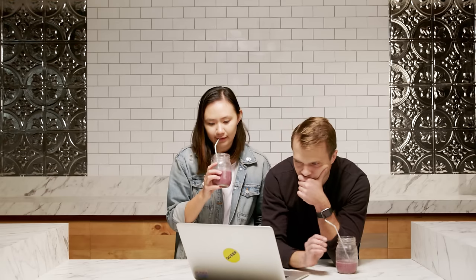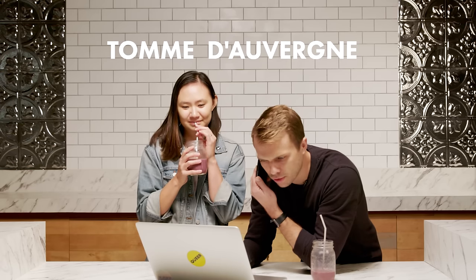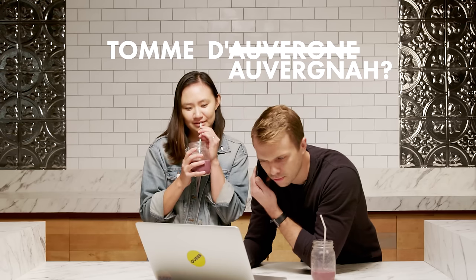Do we just call places? I hate talking to people on the phone. I'll do the talking. I want to check if you have a particular kind of cheese — I think it's called Tomme d'Auvergne or something like that. Okay, thank you. So we have none of the things to make this.